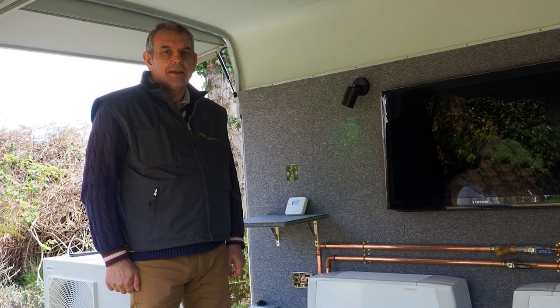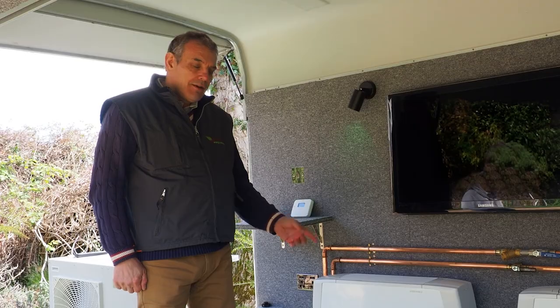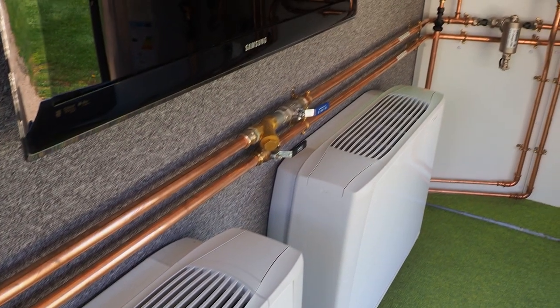The heat pump will work with standard radiator systems. For the purposes of our demonstration trailer though, we've fitted them with these fan coil units, which can also be used for cooling as well as heating.